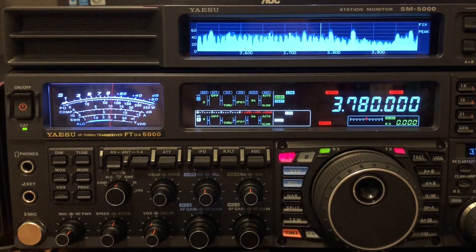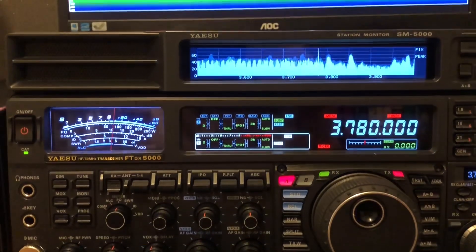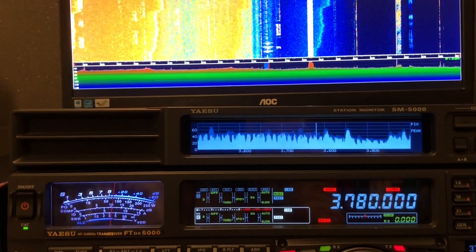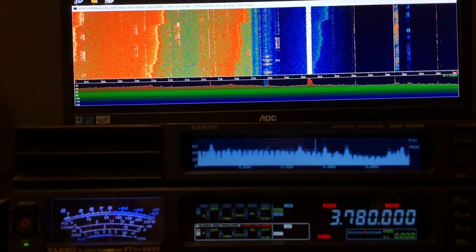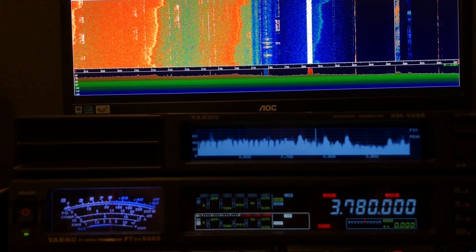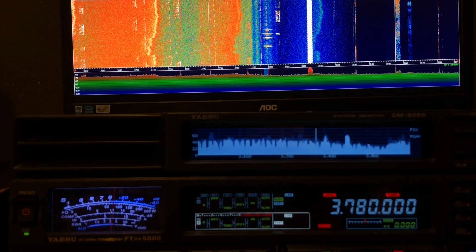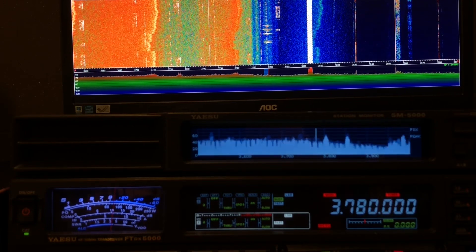Hi and welcome to the channel and in the shack. I've just clocked off work a little bit earlier than normal and I thought I would go on the radio. I just turned on and been presented with this - that is 80 meters wall-to-wall noise, and it's across all the bands.